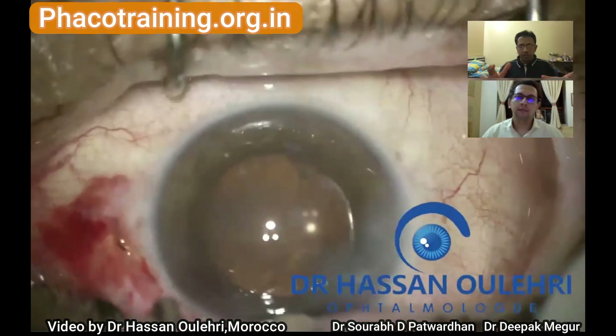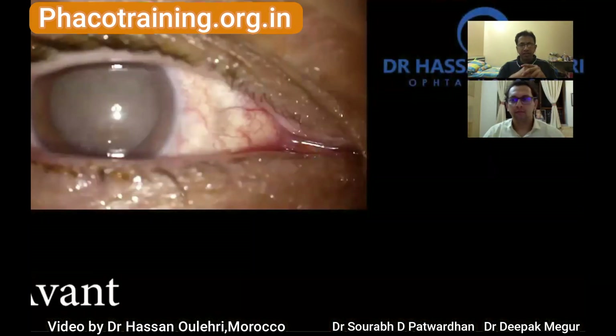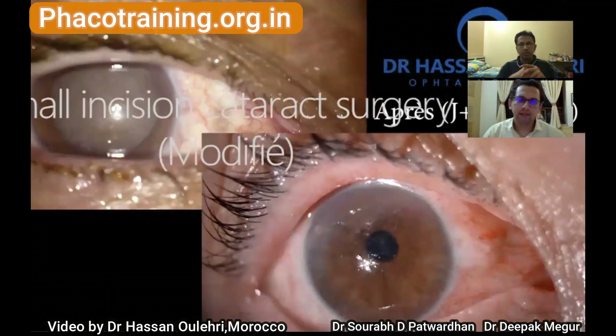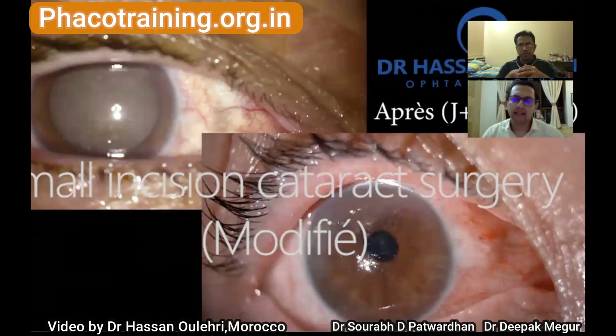A few suggestions and observations from our side, but otherwise a fantastic job — congratulations. He's also showing the post-op results: despite the dense cataract, calcific spots, and a compromised cornea, there is a brilliant outcome for the patient. Thank you for your submission. We appeal to all colleagues to submit more surgical videos so we can have good discussions and all of us can learn together.